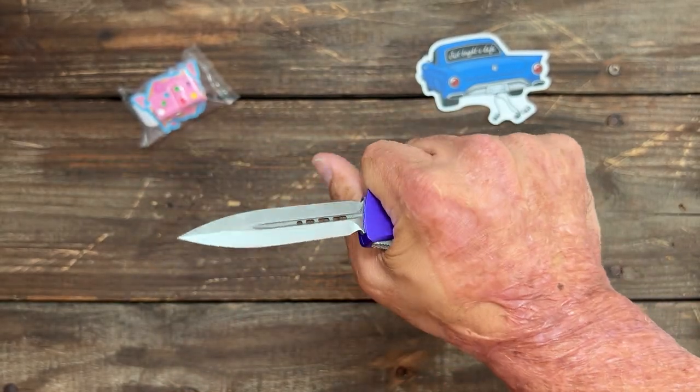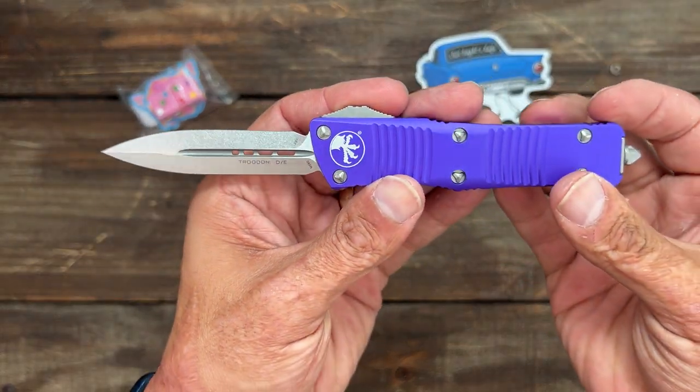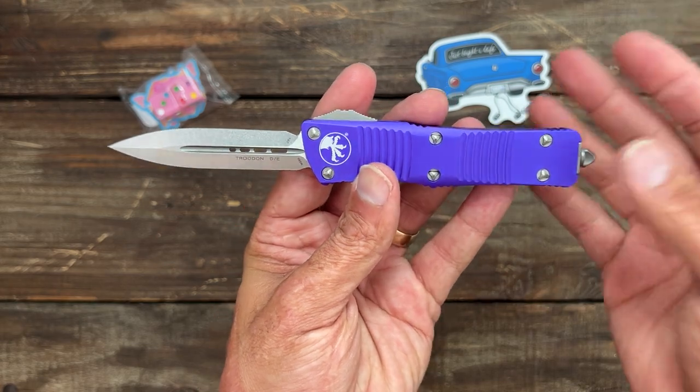Definitely going to give this one a shot. If y'all want to see a full review and testing, let me know down in the comments. It's definitely a tactical knife — not what I usually go for, but I like trying out new things.